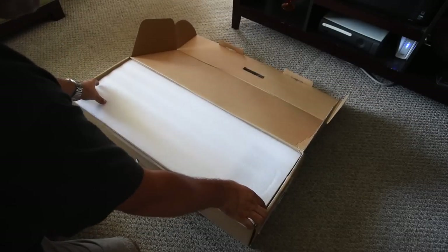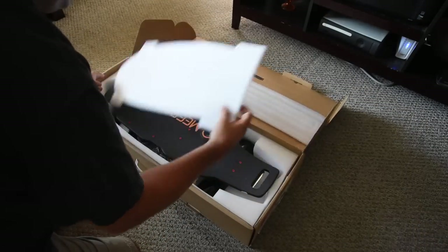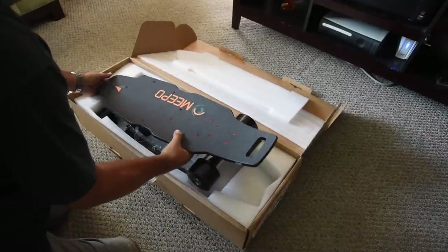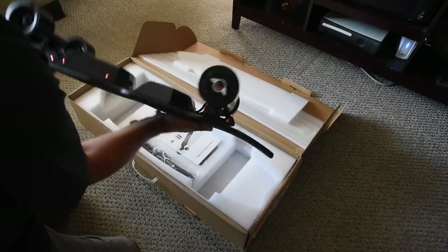It comes nicely packaged with some foam on top. The first thing I noticed about the skateboard were the red anodized screws. On the Meepo website it shows purple screws, but I personally like the red. I think it looks better against the black color of the board, making the red color really pop.